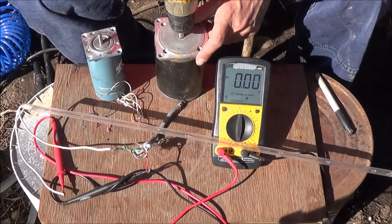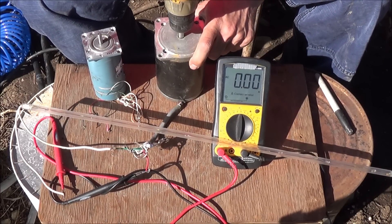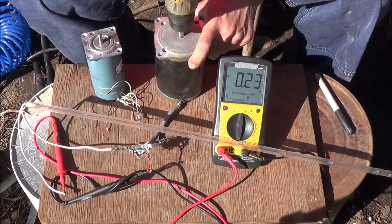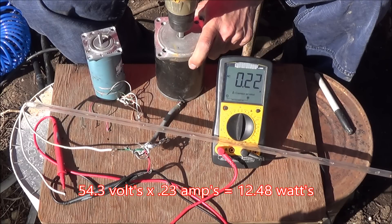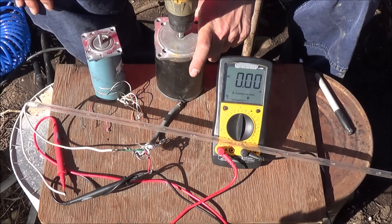I've now set this up for the amperage test. We've got our light bar in there, it's wired properly, and we're ready to go. With the drill I was only able to achieve about 0.22 of an amp, and the voltage was about 54 volts.